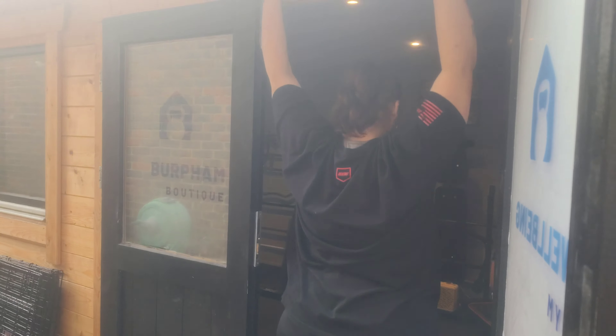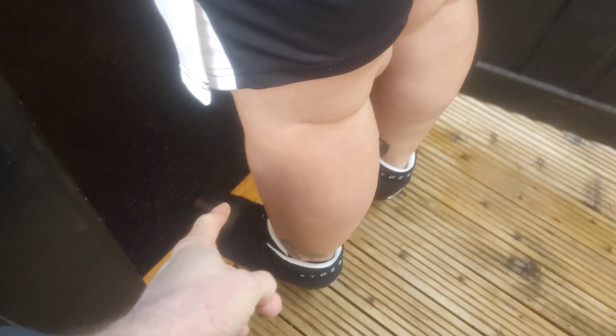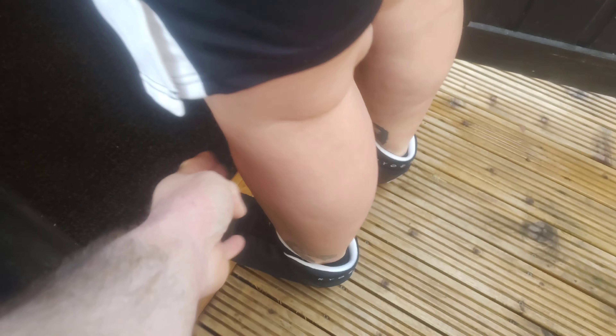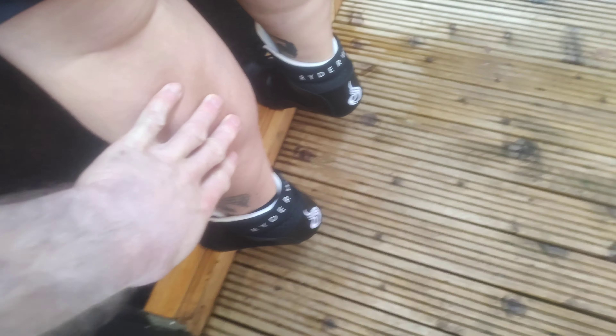Here we've got Sophie doing dual-legged calf raises off a platform. Ideally use a proper piece of machinery for this, but we're using a private home gym. She's getting her foot position right so she can activate her calves properly. I'm telling her to flex or activate her tibialis anterior muscles, which will allow the calf muscles — the gastrocnemius muscles, which I'm touching now — to fully contract, so they can stretch and contract.